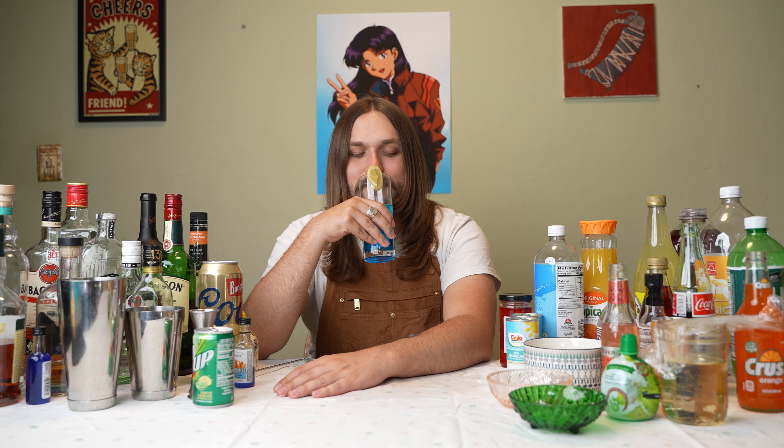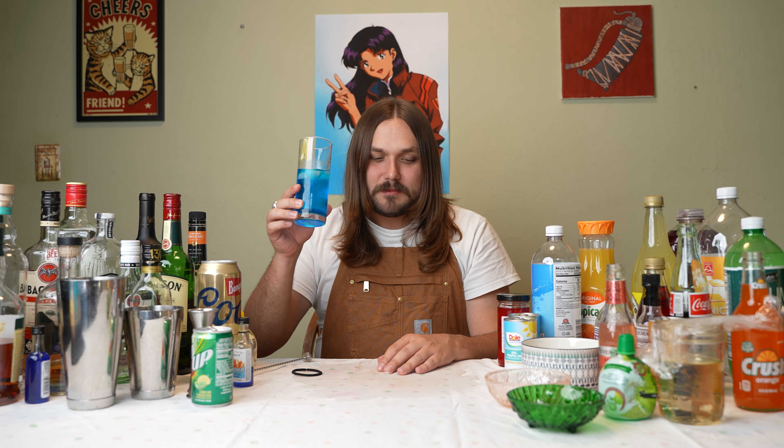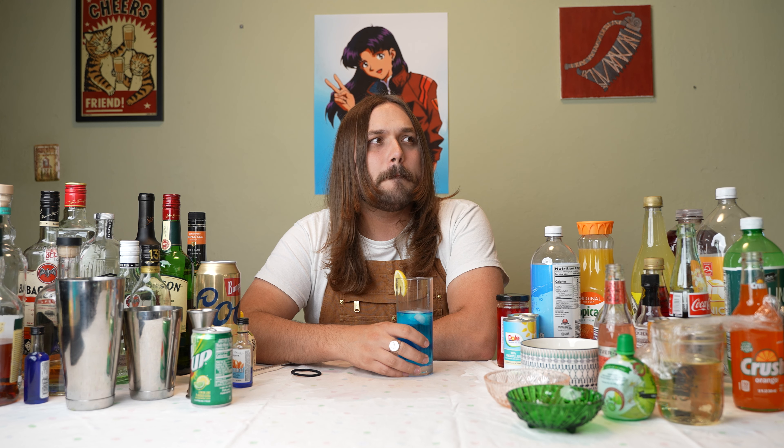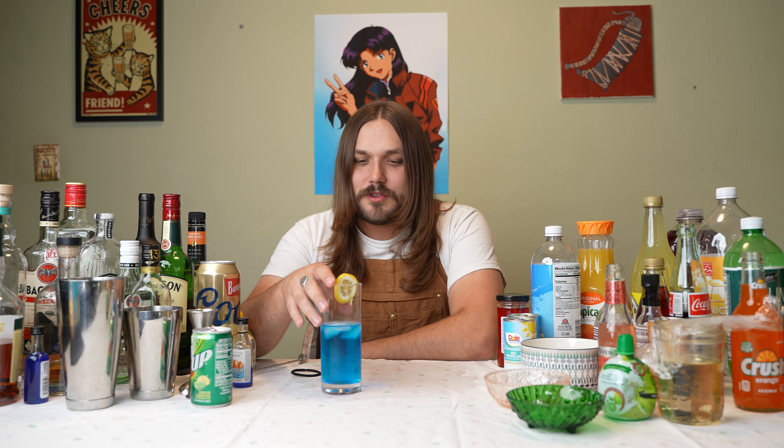We're going to go vodka in this, a little bit of grenadine — it's already pretty close. I know you guys can't see it, but it looks good. A little bit of lemon juice — that's probably too much. I said simple syrup, didn't I? I'm going to stand by that and add some simple syrup to this. This is a real sweet treat. We're shaking this up. I don't even need to strain this — it looks like it has ice in it. Pretty close. It seems like I just made a dirty Shirley, without the 7-Up or whatever.